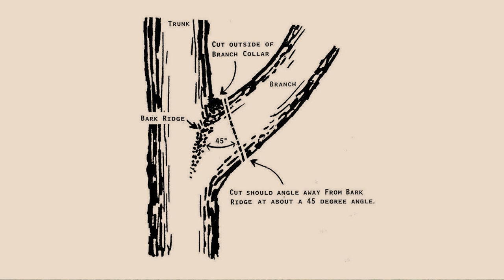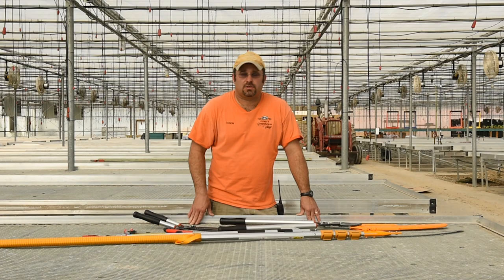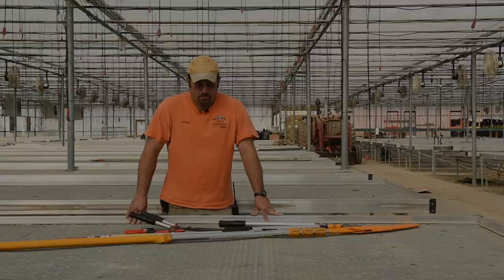Any branch collar that you're doing, or any cut, as long as it's not a flush cut, you only want to do that at a 45-degree angle so the water does not congregate within that cut.